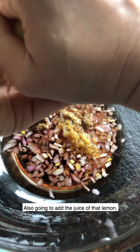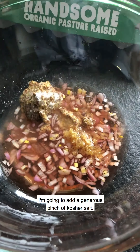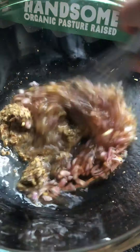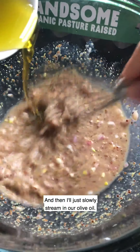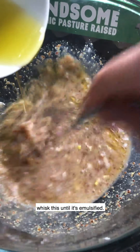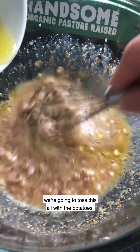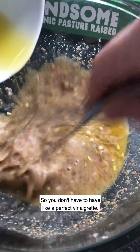I'm also going to add the juice of that lemon, a generous pinch of kosher salt, and some black pepper. I'm just going to whisk this all together, then slowly stream in our olive oil and whisk until it's emulsified. You don't have to worry too much about it — we're going to toss this with potatoes and it's going to drink up all that delicious flavor, so you don't have to have the perfect emulsification.